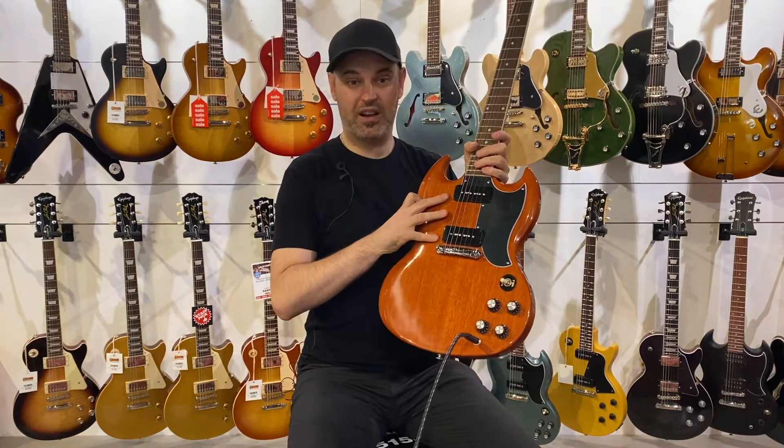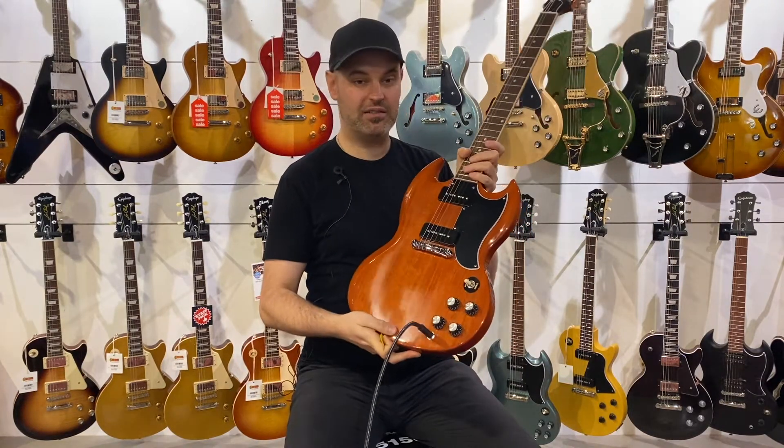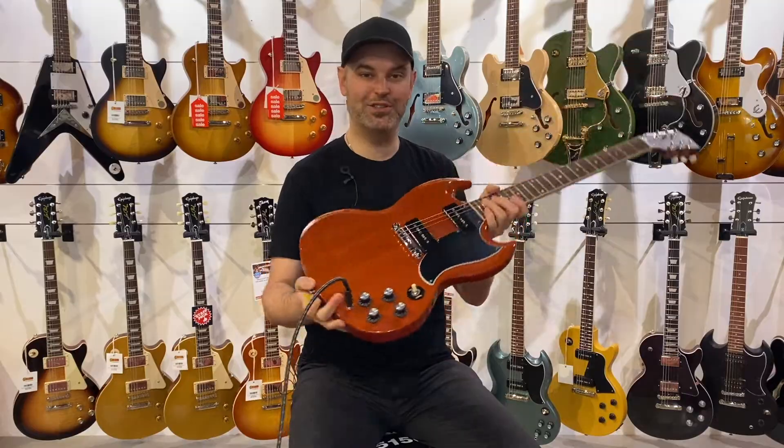Fitted out with two P90s. They have a beautiful clarity when played clean — a nice sweet sound, but then a really good snarl when you play it driven.